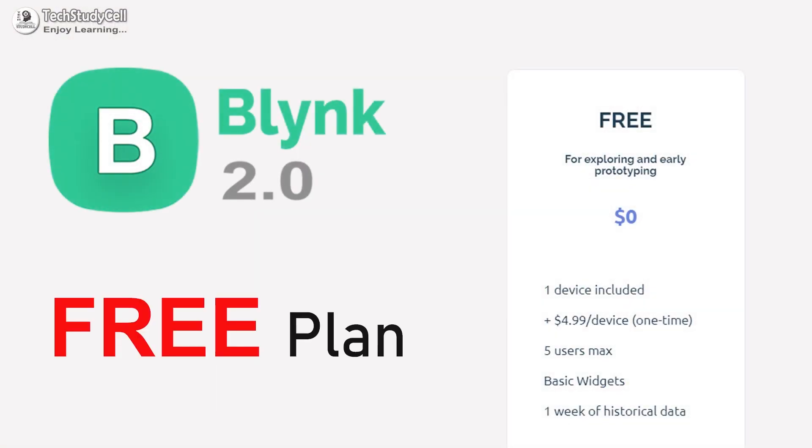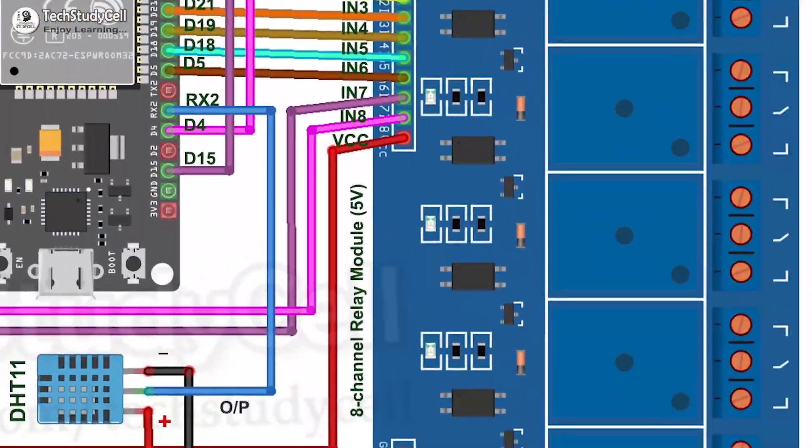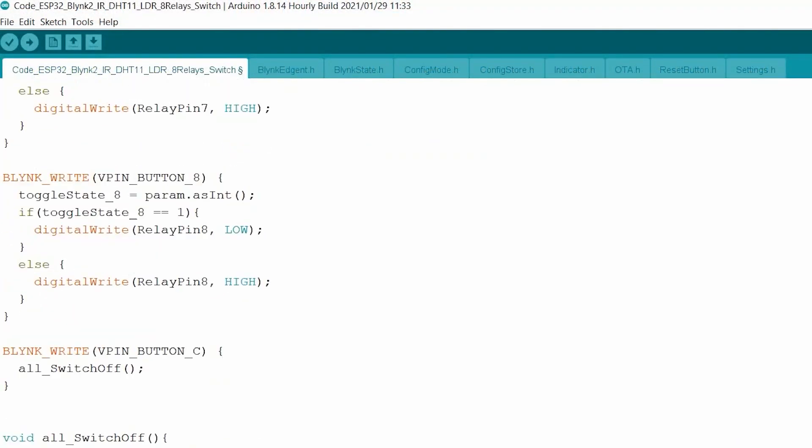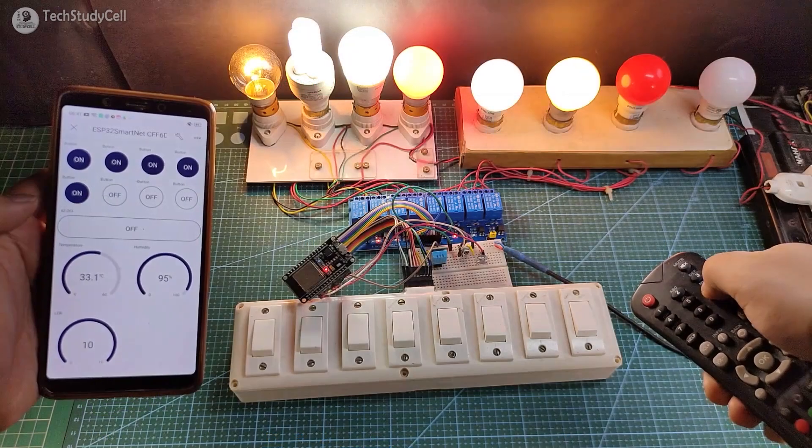I have not used any paid plan, so everything is free. During the video, I will share the complete circuit diagram and the code for this project, so anyone can make this project after watching the complete video.